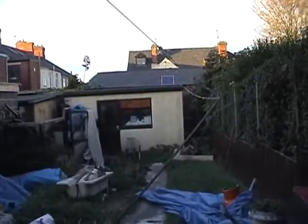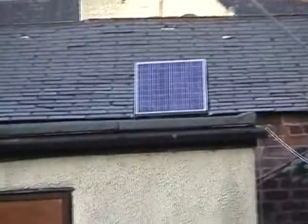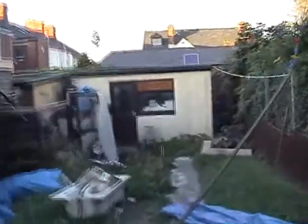This is my solar system, my little project I've been working on. That's a 40 watt solar panel up there. Have a look.